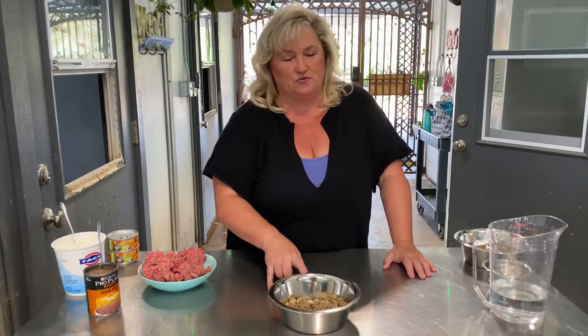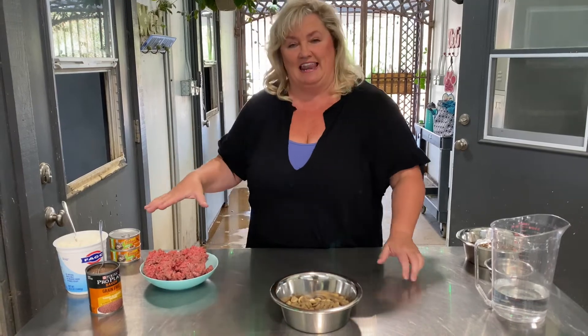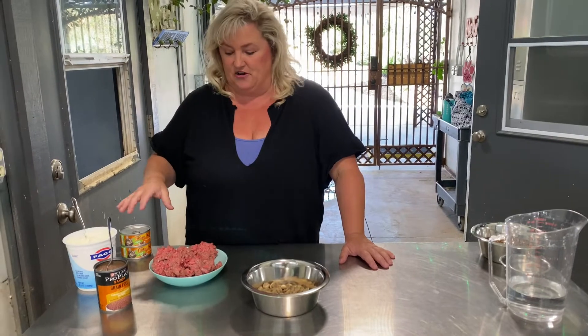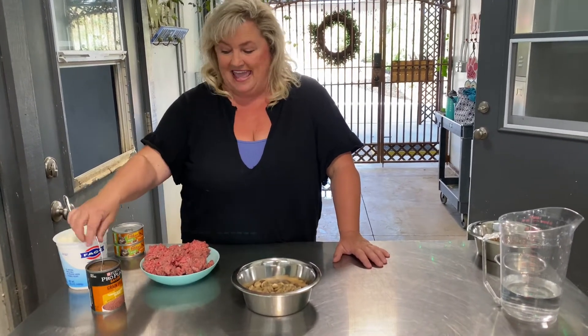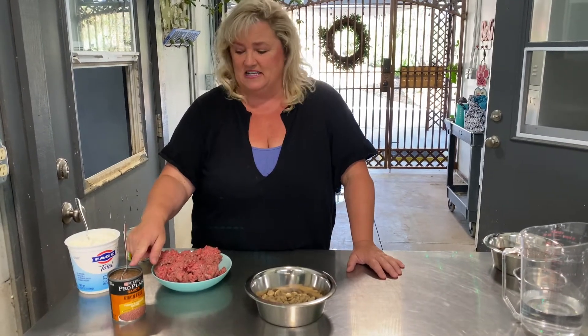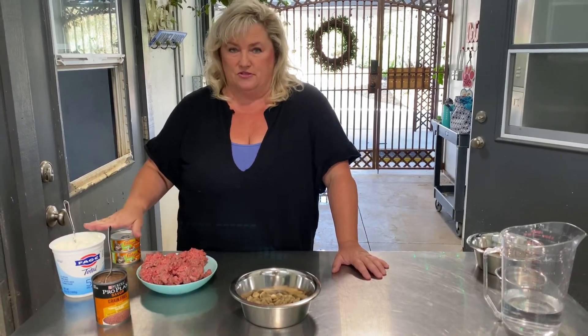If it doesn't eat in 20 minutes, then we start adding some goodies. I don't want you to add everything in it together, but raw hamburger is a favorite. Canned Pro Plan is nice and disgusting smelling and the puppies love it. And then yogurt or cottage cheese — you can use one or the other, it doesn't matter. But don't use both. That's enough.